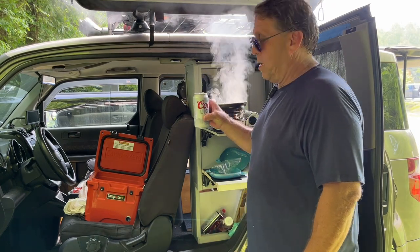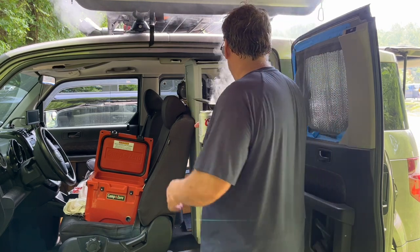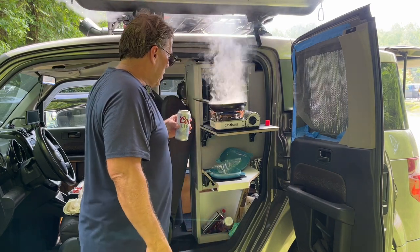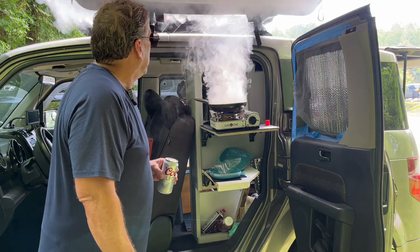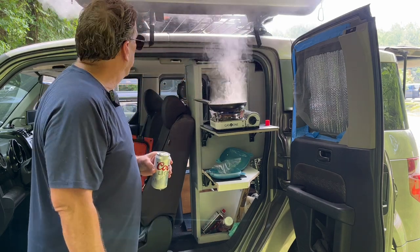Cheers. I found myself a Coors Light in my cooler. We're going to drink this puppy down while we're waiting for this burger to cook. Damn, that's good. Get a lid with some butter. There we go — get maybe some juice. Nothing better than a beer burger.